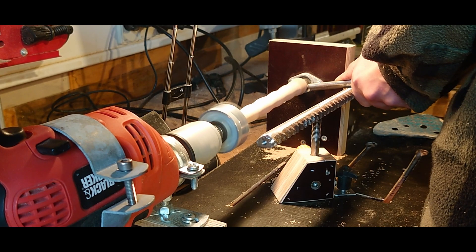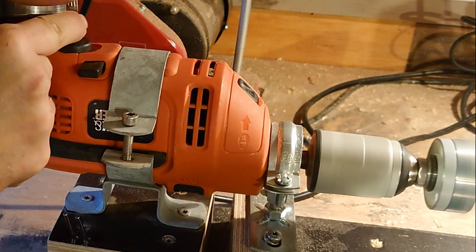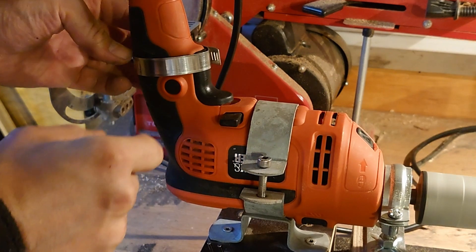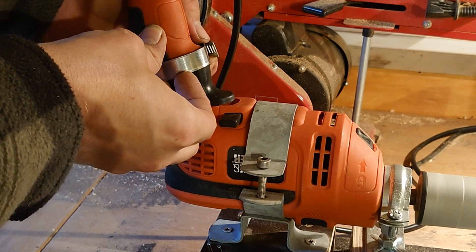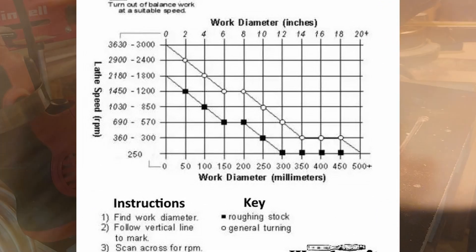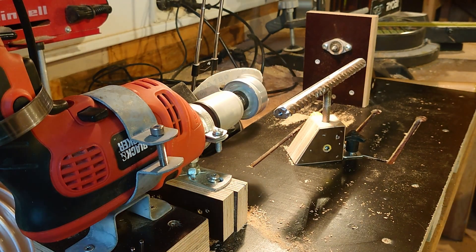The only issue is the somewhat flimsy tool rest that I might address later. If you're considering making a lathe like this, look for a drill that doesn't have the hammer function - in my case it at least makes the drill chuck move back and forth. Also look for a drill with variable speed so you can set up maybe two or three different speeds, something like 800, 1600, or 2000 RPM. I'll show a chart on screen with recommended speeds for each diameter of work material. Also consider having a kill switch or safety switch near you in case something goes wrong.